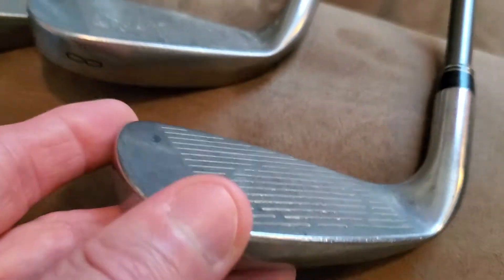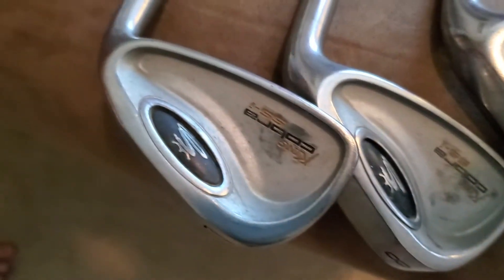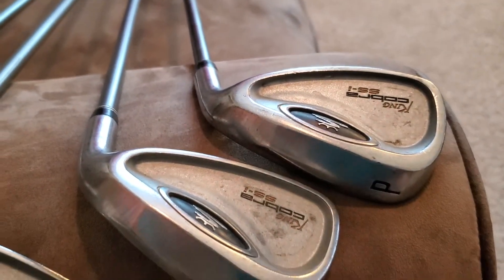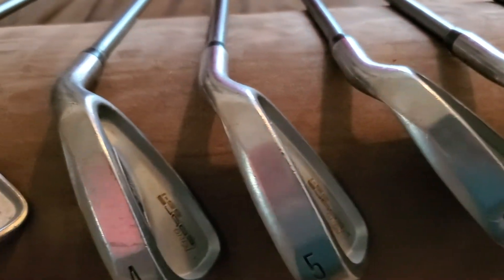And then the Pitching Wedge, which is all important, is very nice. I'll turn them all over so you can see them all. I need to clean them up just a hair — I'll kind of wipe them down for you. I haven't wiped them down yet.